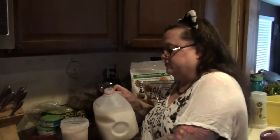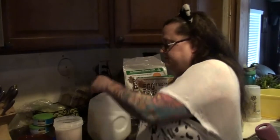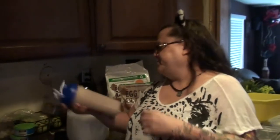Add the rest of the milk up to that line, shake it up a little bit more, and then I'm ready to go with my breakfast.